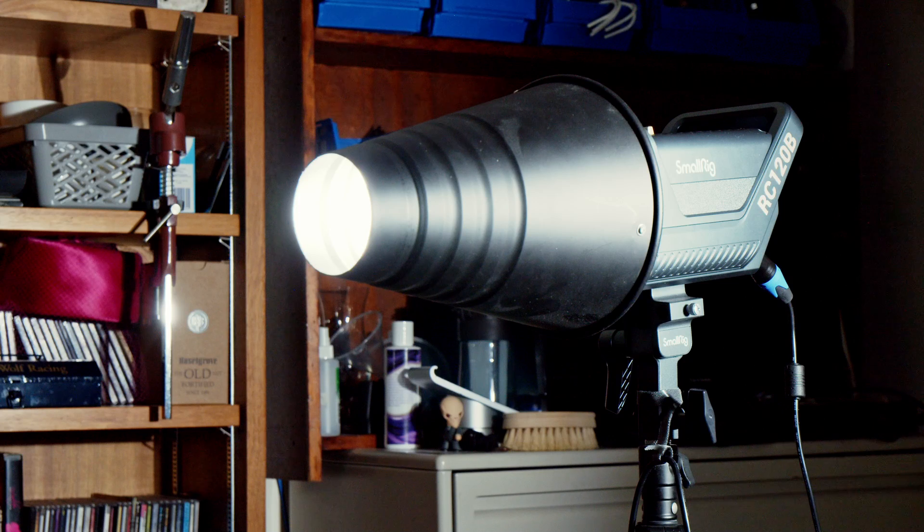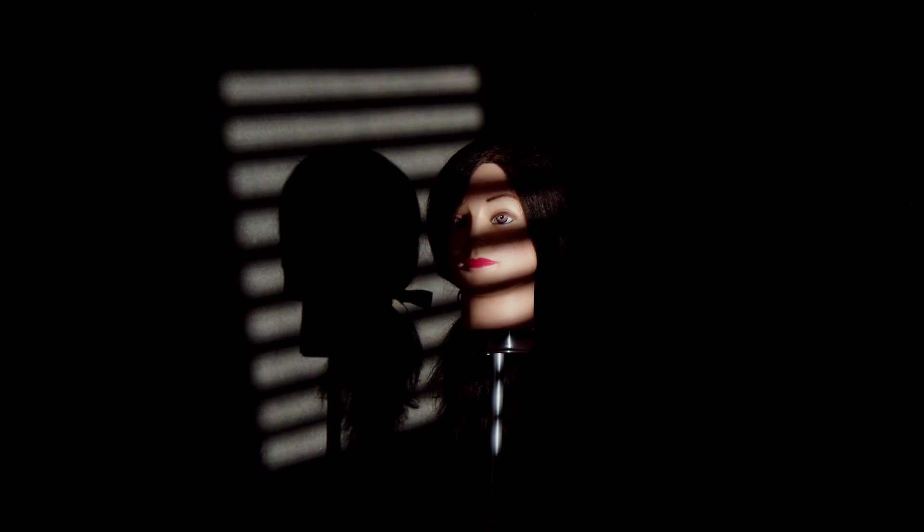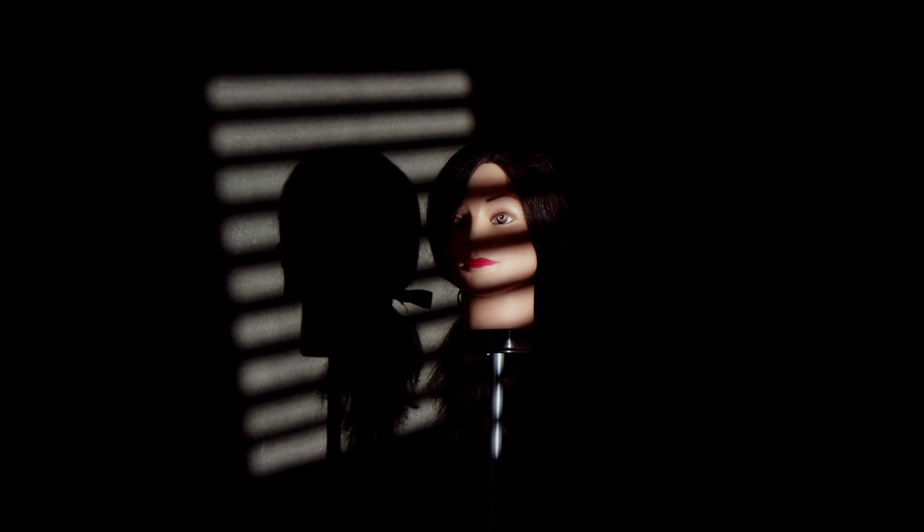Let's try it with a snoot. The snoot doesn't actually focus light, but it does restrict it and makes it less divergent. The result is decent enough, though we do have to be halfway between the light and the subject to get good shadows. Anything like this — a cut-out stencil that you put between the light and the subject — is called a Kookalorus. These date from the 1930s or earlier. The closer it is to the subject and the further from the light, the more distinct the shadows. In a studio with powerful lights this can work well, but in a small space we're going to find ourselves looking for a better solution.